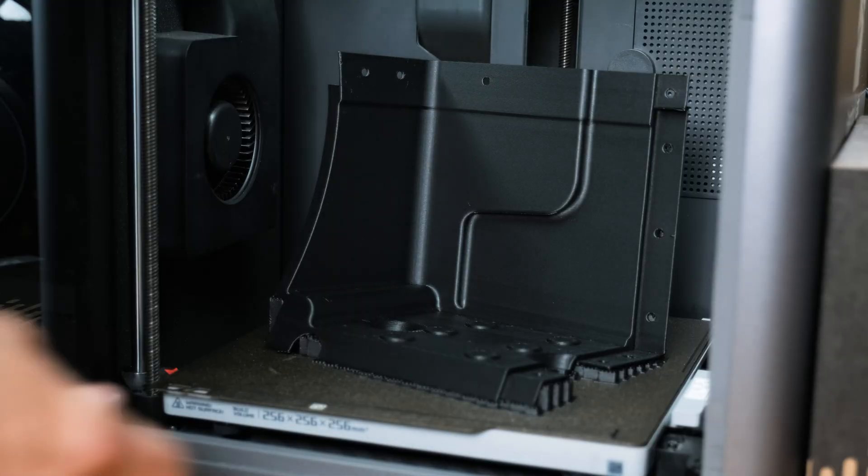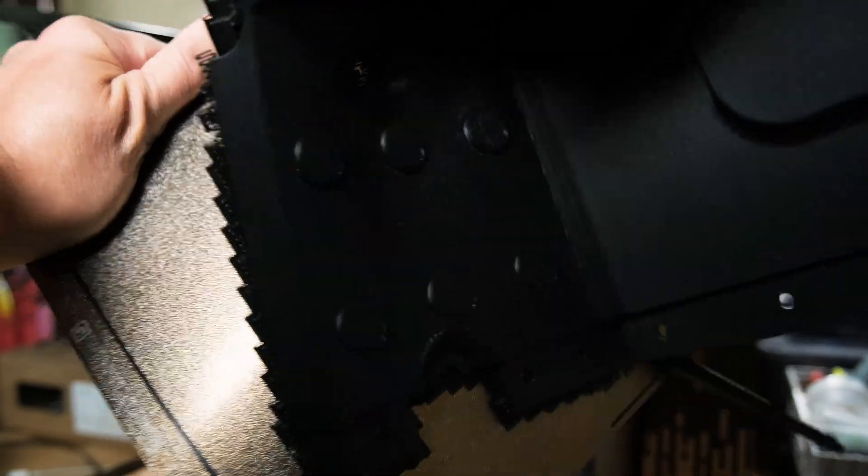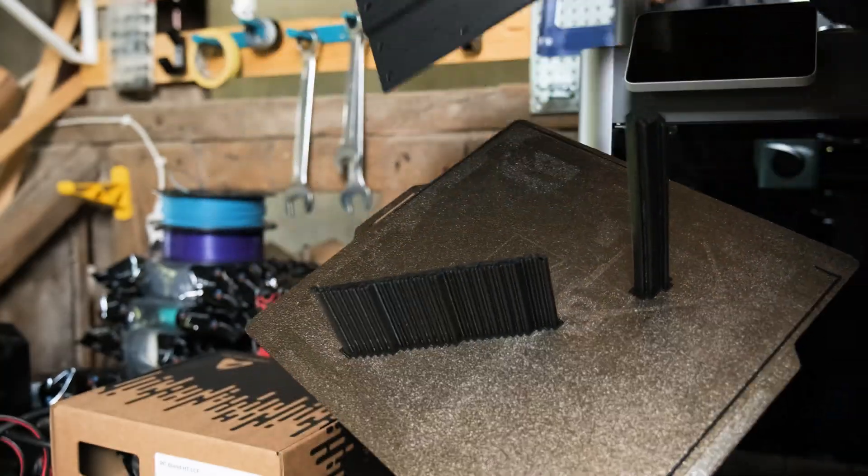Printing took about 60 hours in total for all four sections. Support structures for smaller areas were easy to remove, even when printed in the same material.